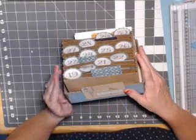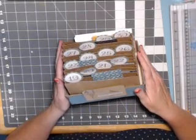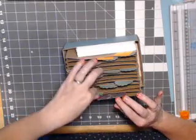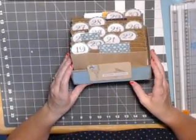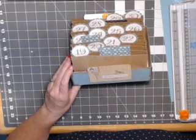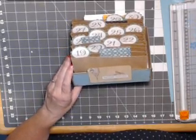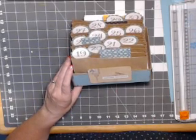This is the end of video number one. We got all the paper cut and sorted — we're ready to move on to decorating in video number two. You can find all the products used over on scrapandstampcreations.blogspot.com or at my Close to My Heart website at www.jerryannarmstrong.ctmh.com. Thanks for joining me!